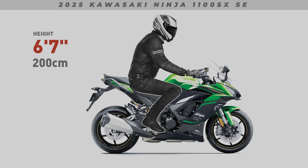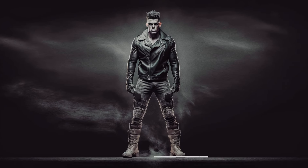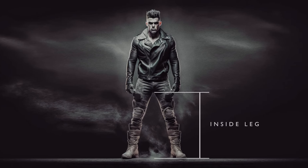Now let's compare your own personal inside leg measurement. To get your inside leg measurement, measure from the ground to your groin with your favourite riding boots on.